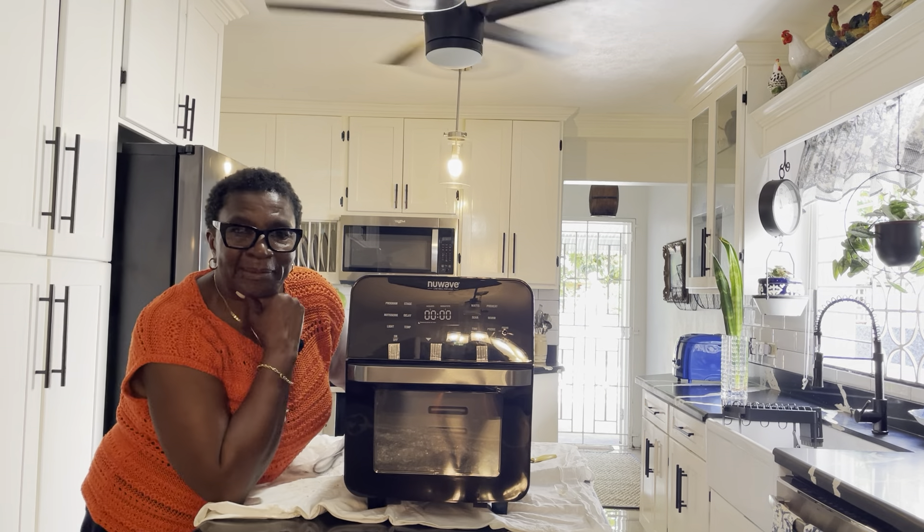This is a GoWise USA, and that black one over there is the New Wave. This GoWise is no comparison in size to my New Wave. The GoWise works great though — it's for small batches, small projects. For this big New Wave, wow — it can fit on my counter because I have a lot of counter space. I'm not done yet but I'm going to end it with this one for today.